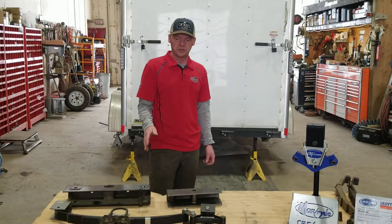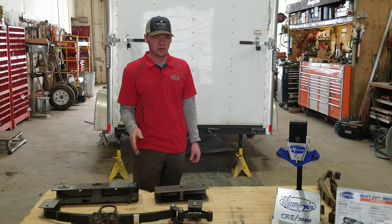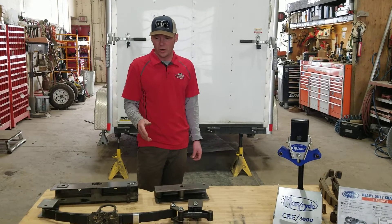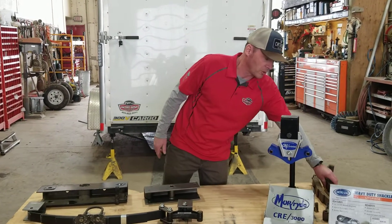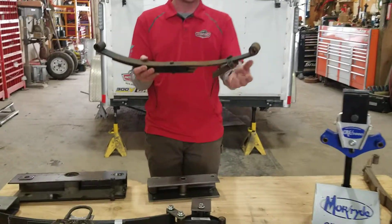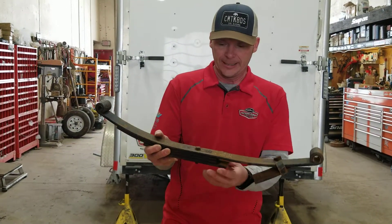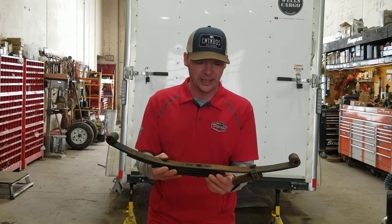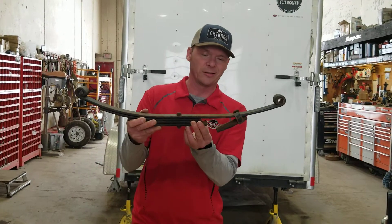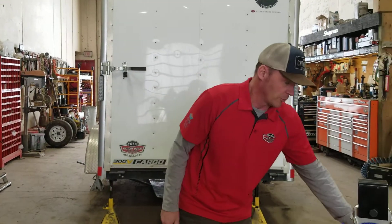When these start getting worn out, it's very important to bring it in and get it serviced, get it looked after, because you start getting some wear and it can be very costly. I've got some examples here of some different wear. Number one being broken springs — you can see that one quite easily, it's very simple to notice. It's always a good idea to have a look underneath your trailer. You definitely want to get it in as soon as you can; you don't want to be driving on that at all.